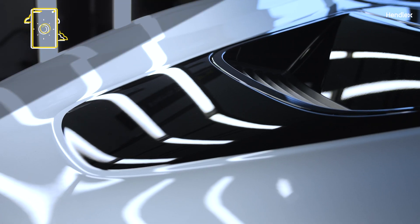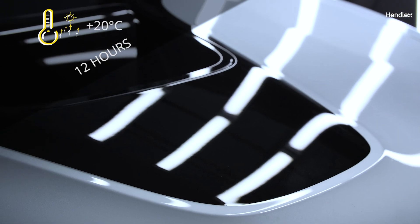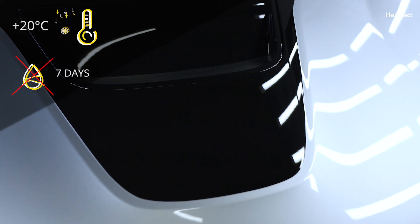Recommended coating curing period is 12 hours initial if the temperature is above plus 20°C, and 24 hours initial if the temperature is below plus 20°C. Do not wash the car for at least 7 days.